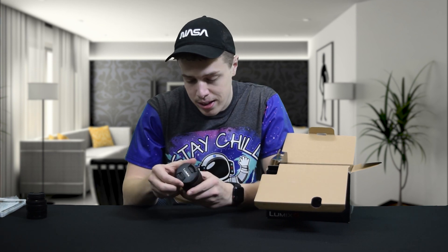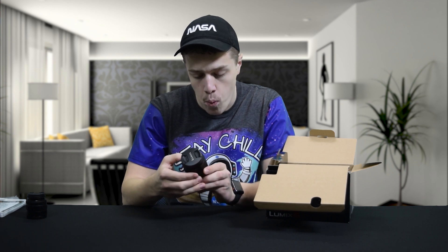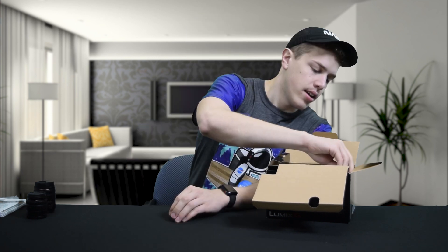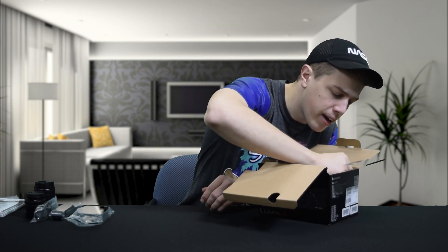This is the Panasonic HFS45150, which is a 45-150 lens. And look at that baby — that's a nice lens. There's a strap, because safety first, a cable, a charger, and a battery.